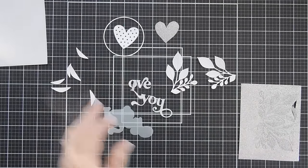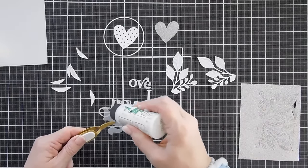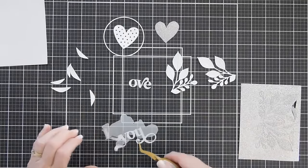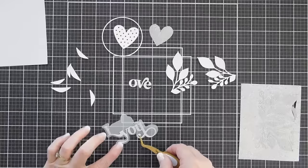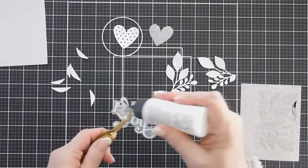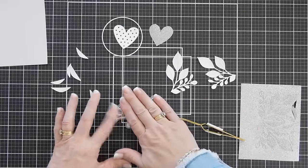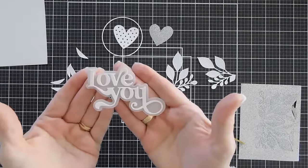I'm going to take my Love You and adhere it to the vellum - just using some glue for this. I had a plan involving that thin circle we die cut out. This is a two-part greeting but it's very easy to line up together - just follow along, the shadow makes it very easy. Isn't that so pretty? That's our Love You.